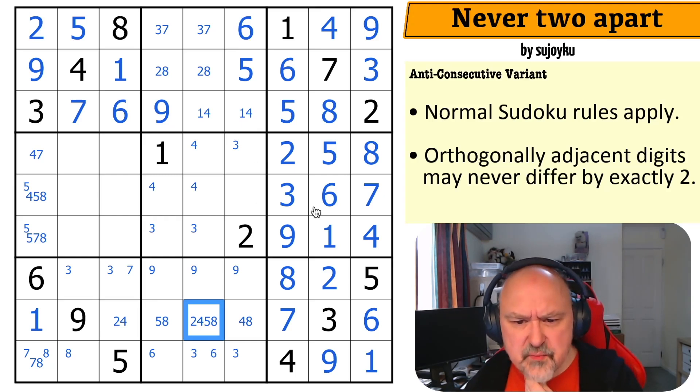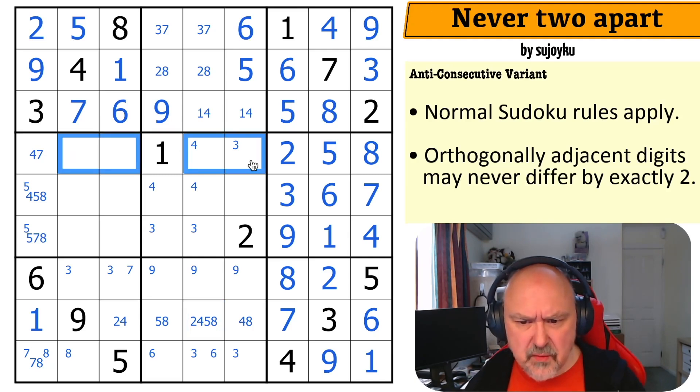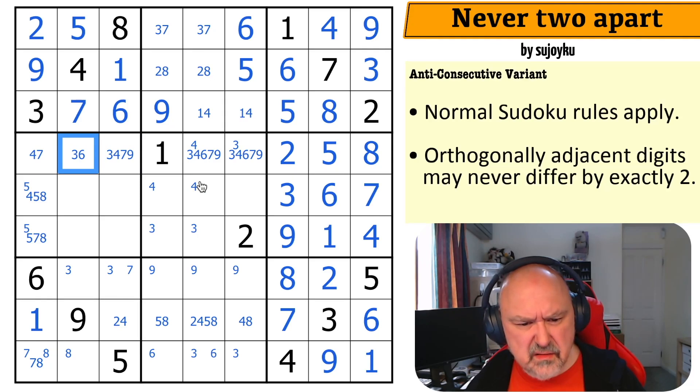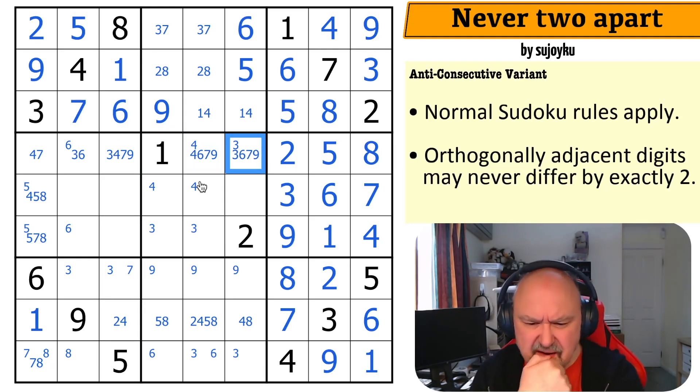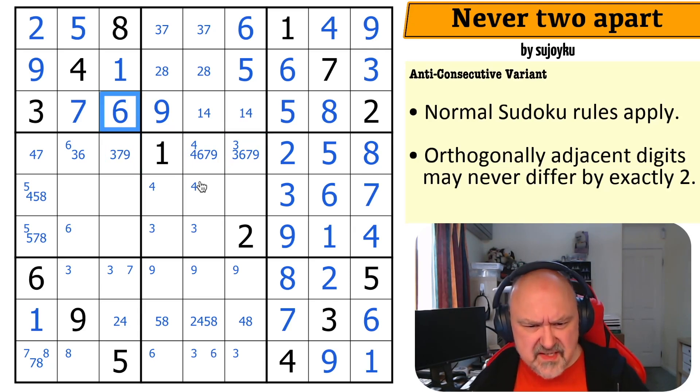There's something here I am absolutely missing. It's got to be a simple elimination I'm not seeing. These are one, two, three, four, six, seven, and nine. This can't be nine, can't be seven. Can't be four — so this is three or six. This can't be six. We know six is in one of those but not the middle one. This can't be four because it's next to a two. This can't be a three. I can't put four here because it's next to a six. I'm completely blinded by this.